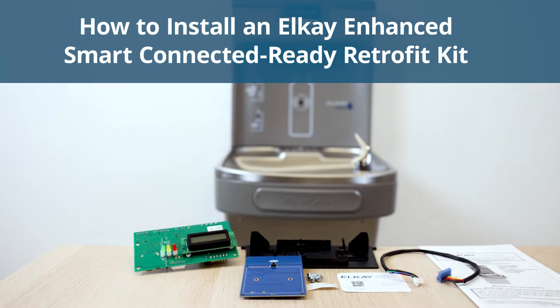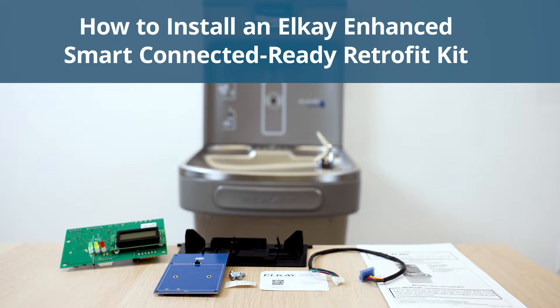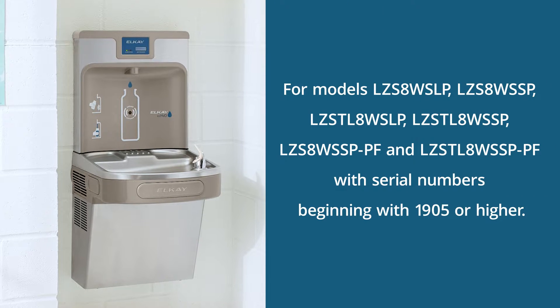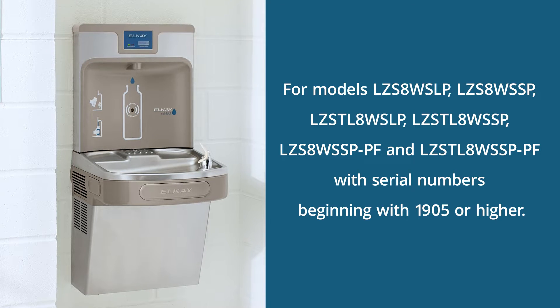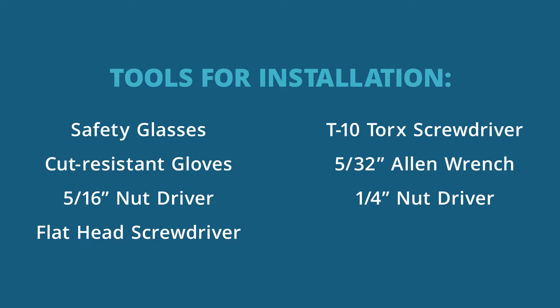How to install an Elke Enhanced Smart Connected Ready Retrofit Kit. This retrofit kit works with the following models. Here's what you'll need. Let's get started.